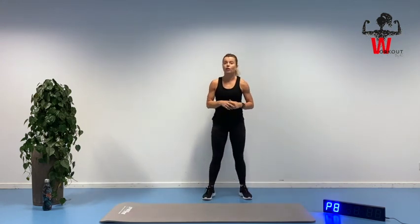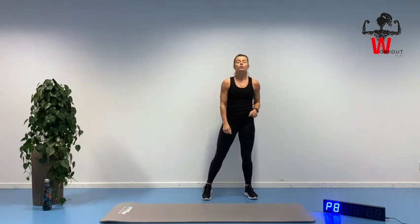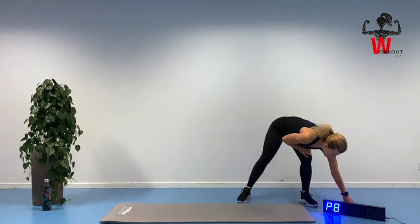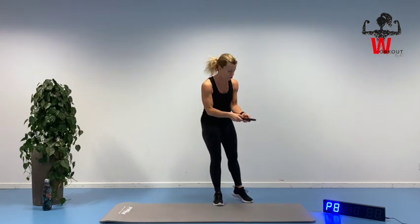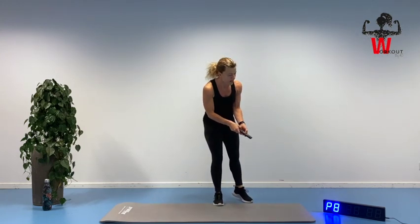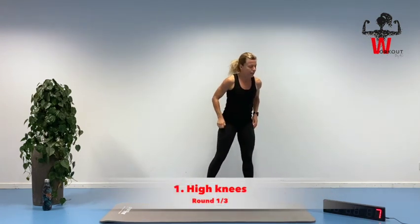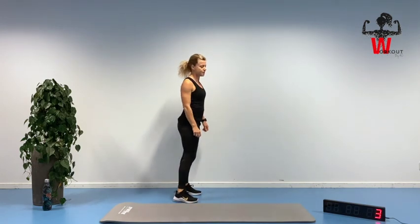So the first superset we're going to go for high knees for 30 seconds, straight on to 30 seconds of squats, doing that for three rounds, and then we have a short break. Remember there's no break in between those two exercises in the superset. Counting down here from ten — ready to do the high knees, reminding yourself you're only working 30 seconds at a time.